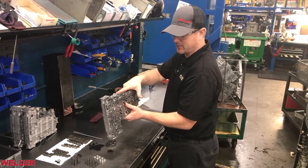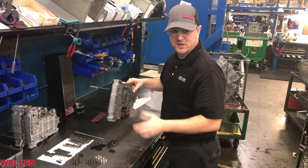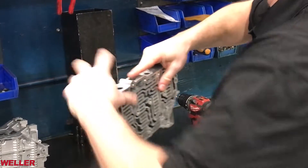After you've got all the valves in, cover all the holes with your fingers. You should hear them all ting and you should feel all the valves hit your fingers when you shake it up and down.